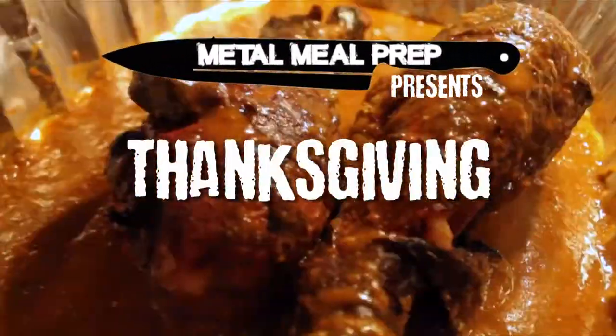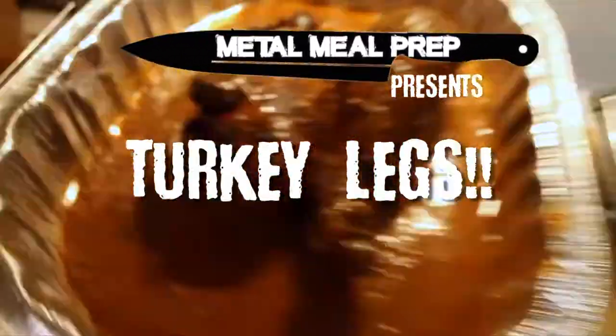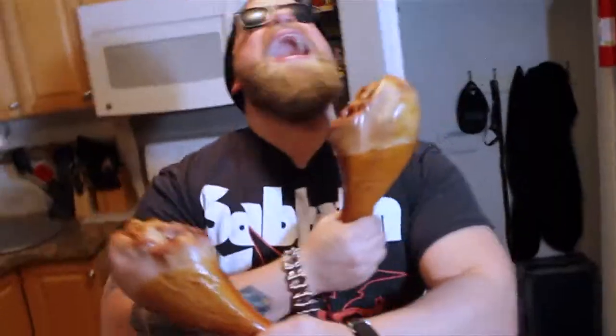Metal Meal Prep presents the Thanksgiving El Diablo Giant Turkey Legs. Welcome to Metal Meal Prep! Are you tired of little chicken wings? We're gonna make big turkey legs in a sauce hotter than the devil's dick!